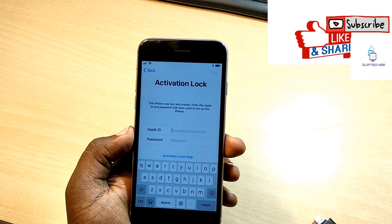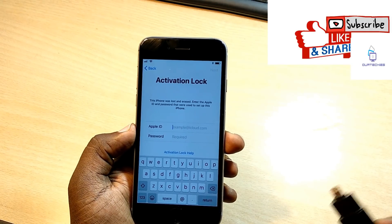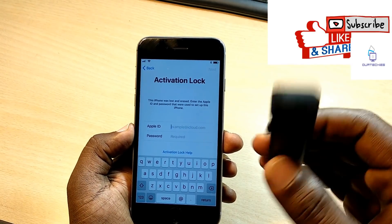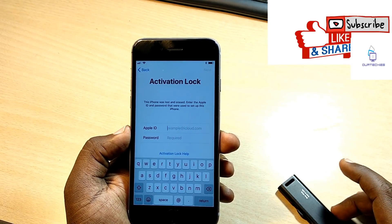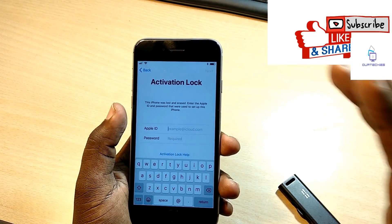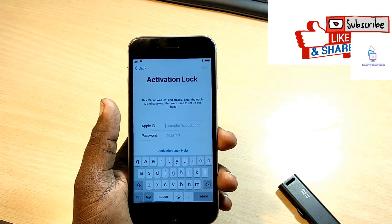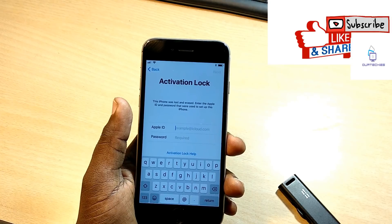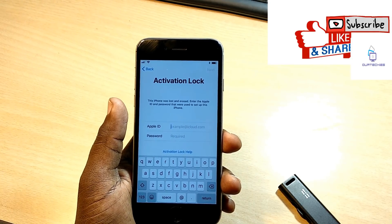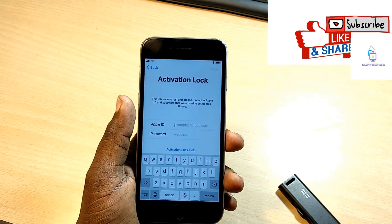First, you require a DMS file which you can download directly from the link below in the description. You also need an iFlash drive to store that DMS file. The second requirement is that the phone must be upgraded to iOS 11.2.3, because in that version it will only work.